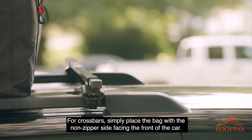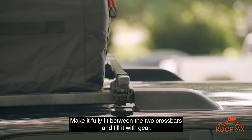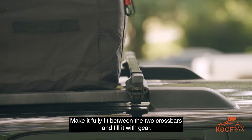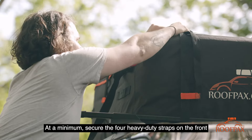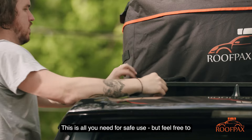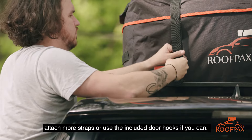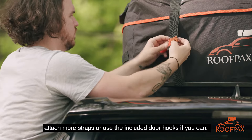For crossbars, simply place the bag with the non-zipper side facing the front of the car. Make it fully fit between the two crossbars and fill it with gear. At a minimum, secure the four heavy duty straps on the front and back of the bag and tighten them down. This is all you need for safe use, but feel free to attach more straps or use the included door hooks if you can.